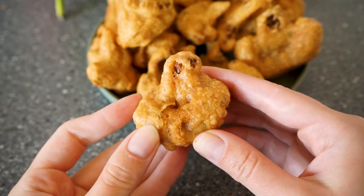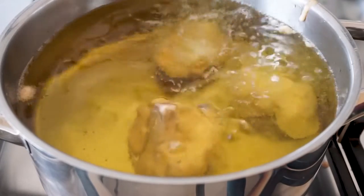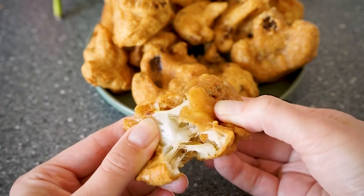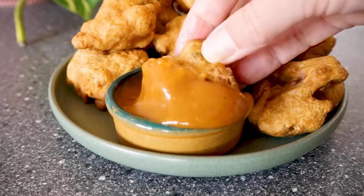In this video I'm showing you the recipe for this crispy fried cauliflower. The cauliflower has a super crispy batter that tastes really good with lots of spices. I really like having this as a snack.